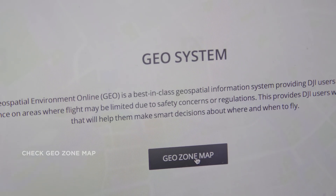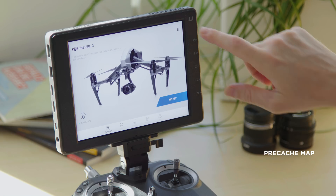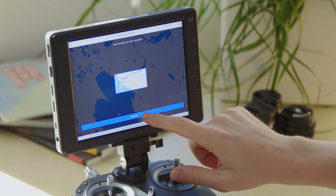I also check out my flight location beforehand. If it's in a geo zone that has a flight restriction, I need to unlock it in advance. It's also a good idea to connect the DJI GO app to the internet and load or pre-cache the map so you can refine and review your flight path later.